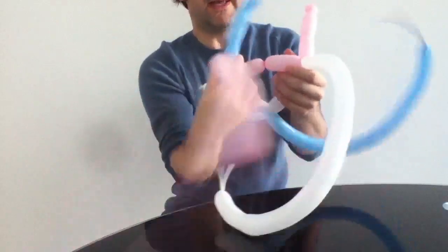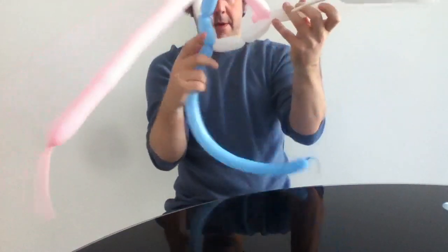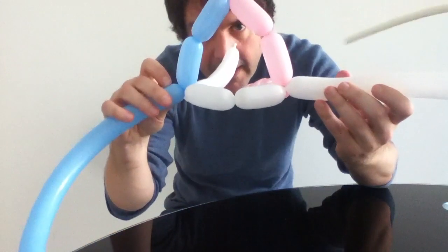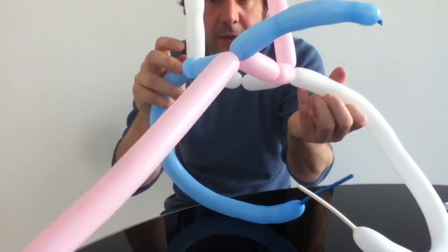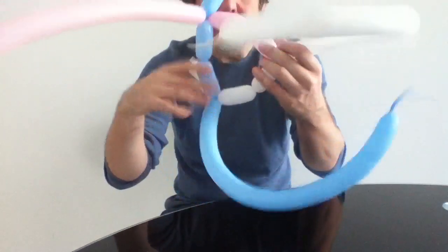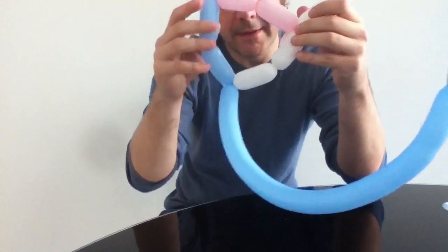So what I end up with then is this: I have essentially a hexagon here where each one has these little ends — three uninflated bubbles. And then I've got the rest. The key is to have a hexagon, even though it doesn't look like a hexagon.